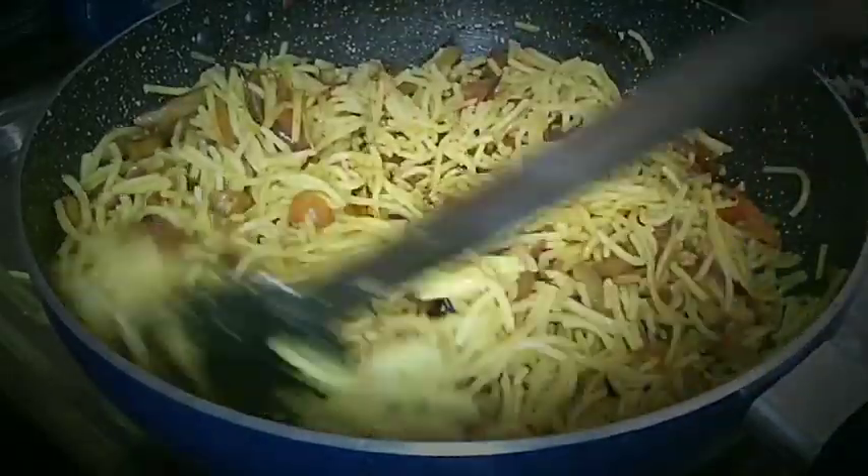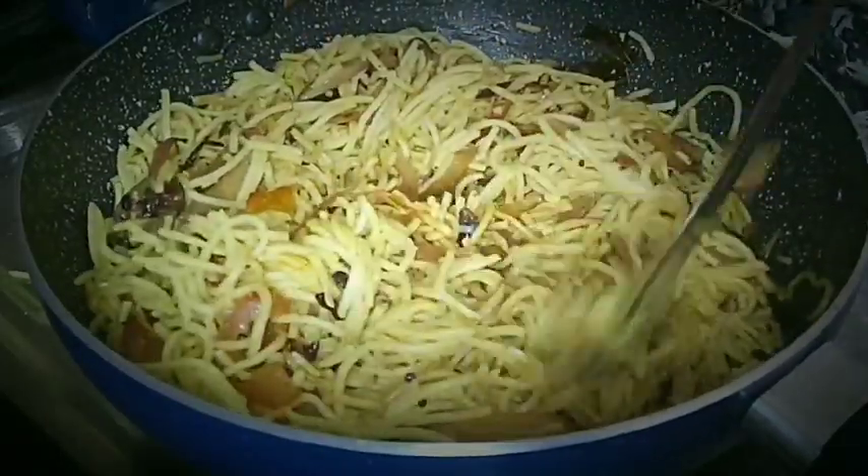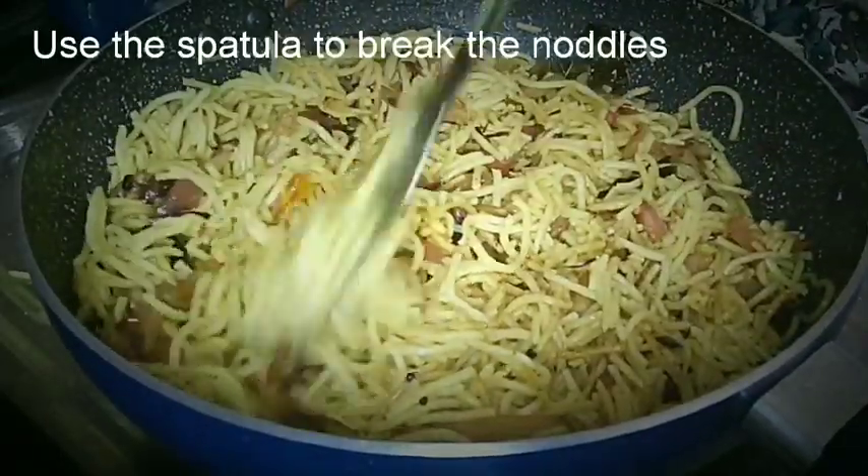When it is mixed well, use the spatula to break the noodles apart. Stir and fry for 3–4 minutes.